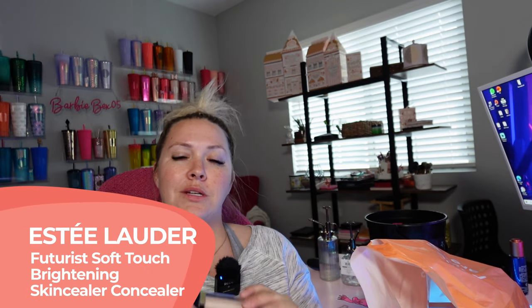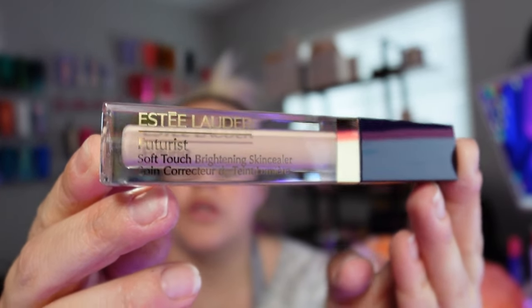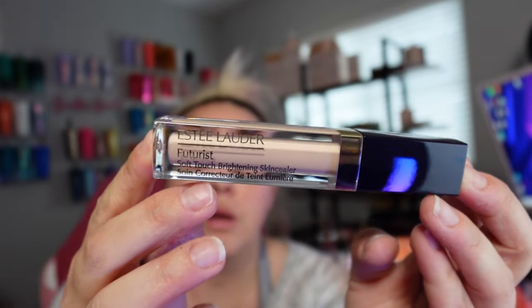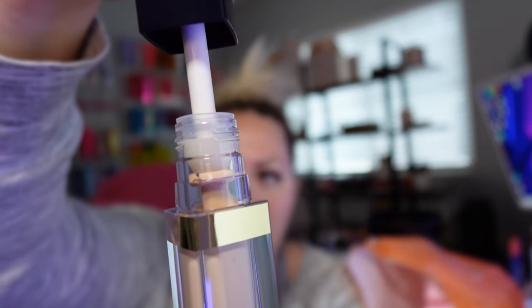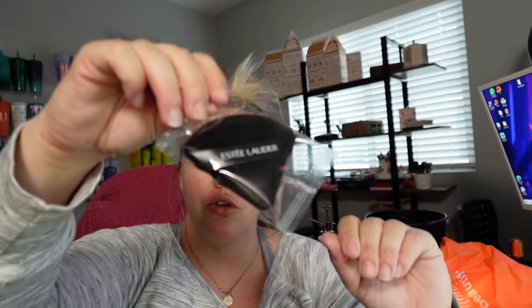I've got Lily here — she's going to help me tell you guys all about the last few products from my haul. I've got the Estee Lauder Futurist Soft Touch Brightening Skin Sealer. This does have skin care ingredients in it, so it is going to not only give me skincare while wearing it but also help with the appearance of fine lines. Look at that cute little applicator — she did give me a cute little puff to set my makeup with.